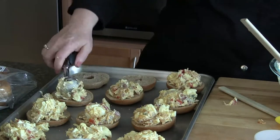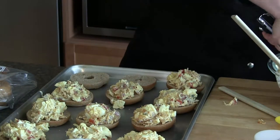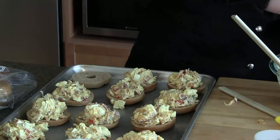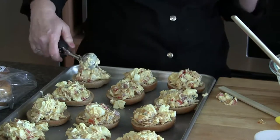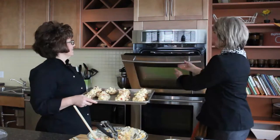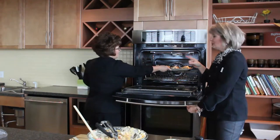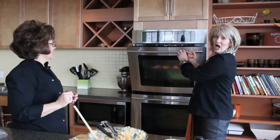At this point you can put these right into your freezer just as is, or keep the filling in your fridge and make these as you go. Behind us we have the oven preheated on low broil, and we're going to put this on the center rack for a few minutes until they're golden brown and hot throughout. That cheese is going to melt and it's going to be really yummy.